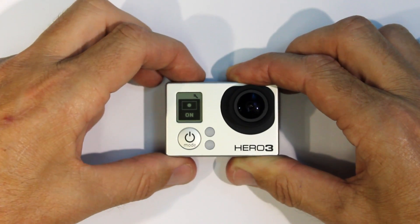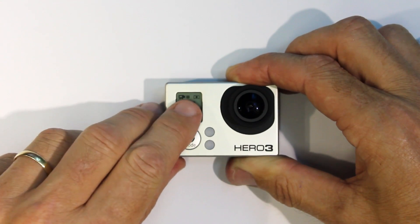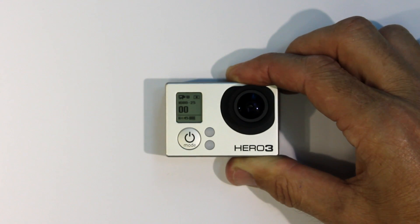Press and hold the shutter button to go back to the camera mode menu. The Spot Meter symbol also appears on the Hero 3 front LCD screen.